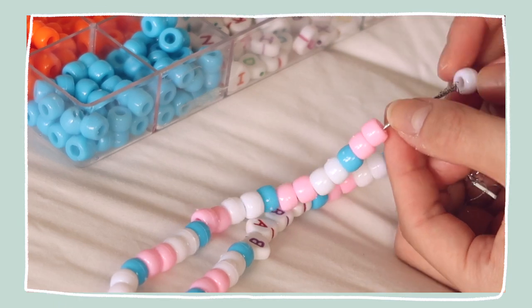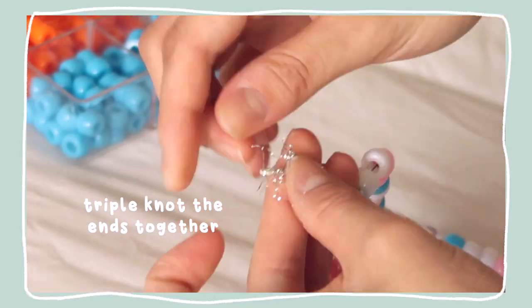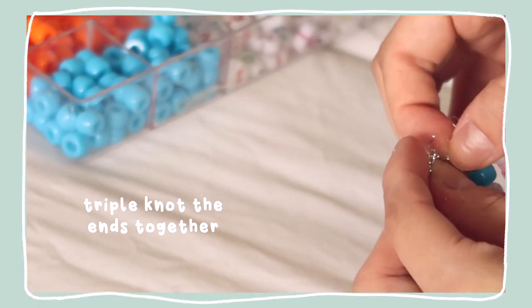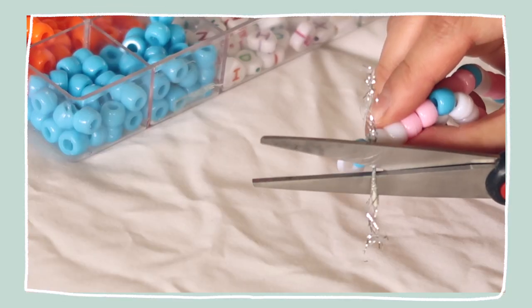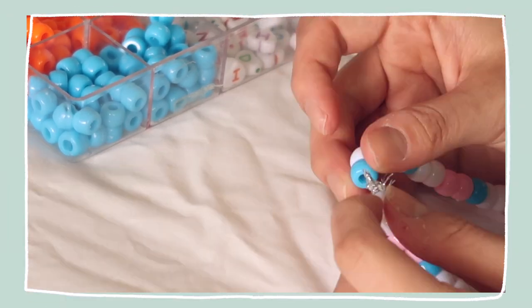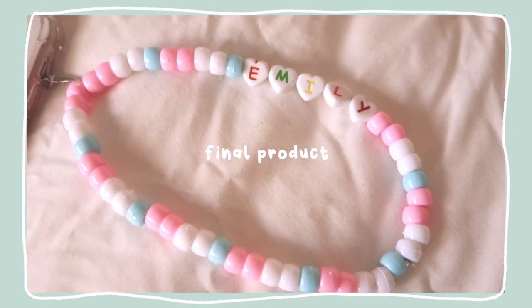We're just gonna continue the pattern on this side now — we're almost done. I kind of just reached the end on this side, so on the side with my name we're just gonna keep threading. This is all done so now we're just gonna try and tie it off. We're gonna triple knot it so it doesn't come undone — actually I'm just gonna keep knotting it until I no longer can. We're just gonna cut off the remainder, or maybe burn it under a flame so it melts into one, and then you can slide the beads over it.